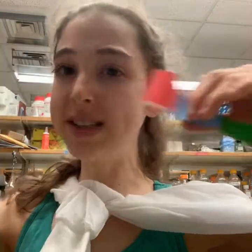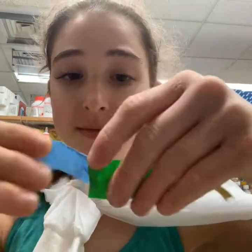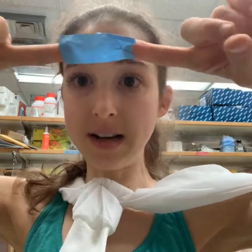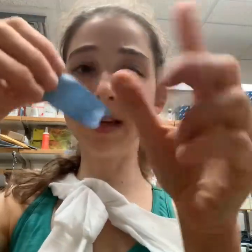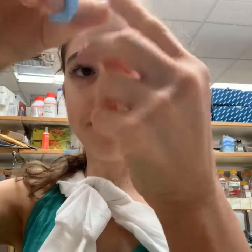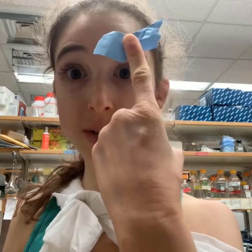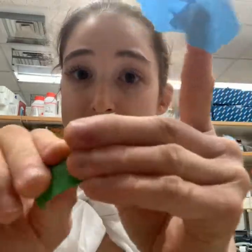Each cell can only choose one of those variable regions, and once they choose, that's it — they can't choose again. It's actually a random choice, so different cells will choose differently. Say one cell randomly chooses to edit its DNA to make the blue one — it's always going to make that blue antibody. For IgG, there are two variable regions for one constant region, giving you the Y-shaped structure, which helps through avidity — binding multiple times helps it stick.